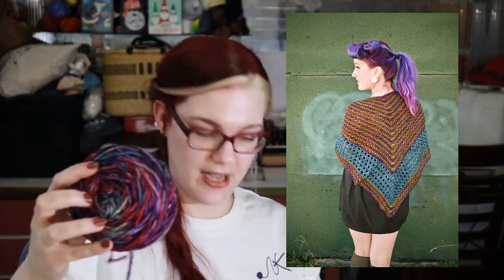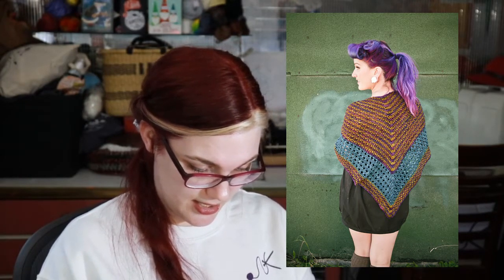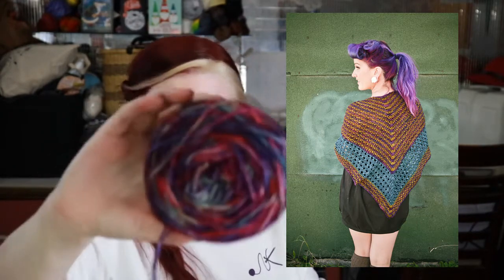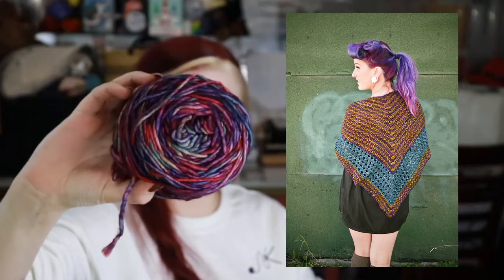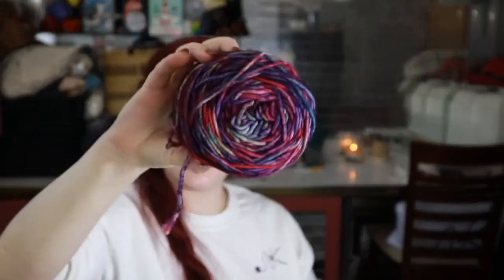I don't have any needles or notions in here — this is good. I even have the ball bands in here. So this is Malabrigo Mecca base, and this color is Anniversario. It looks like a party — it's all pinks and purples with some blues and greens. It's a party. It looks like confetti.